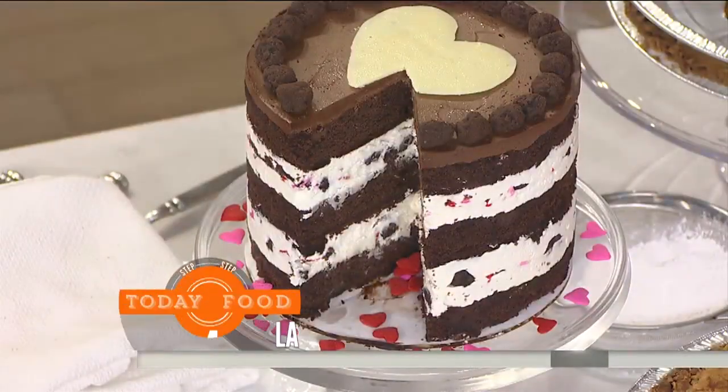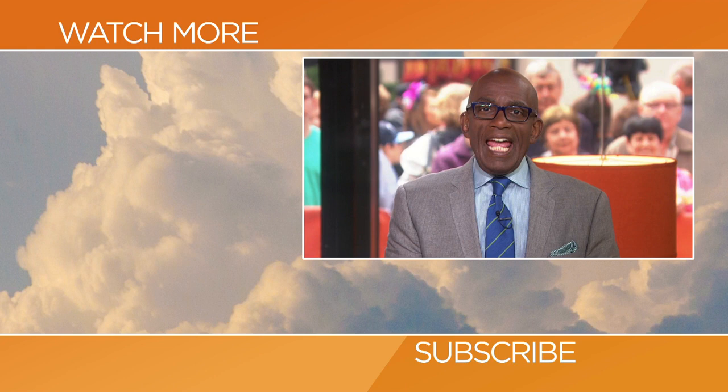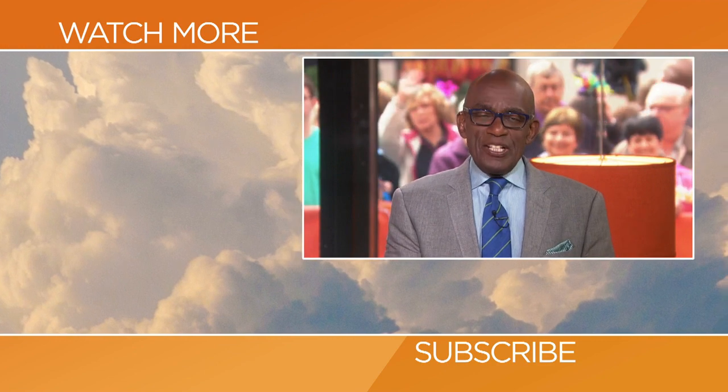Please go to today.com/food. Hello, Today fans — thanks for checking out our YouTube channel. Subscribe by clicking that button down there, and click on any of the videos over here to watch the latest interviews, show highlights, and digital exclusives.